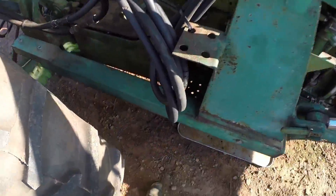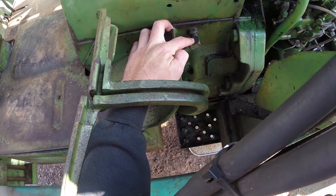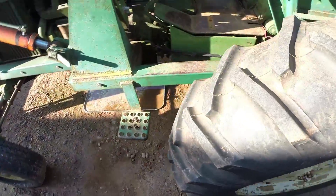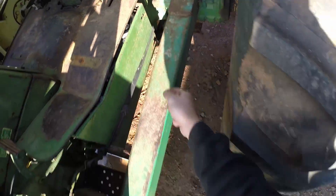What we're going to do is plumb in right here behind the brake pedal, and then we are going to plumb in over here behind the battery, where this hose goes — which is the rock shaft.